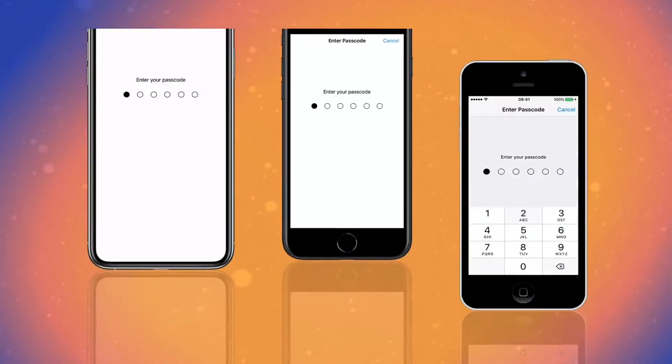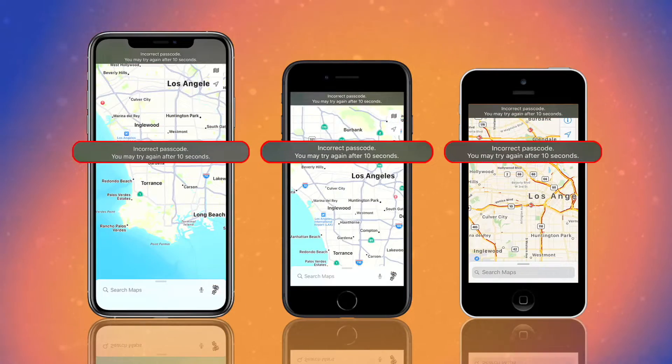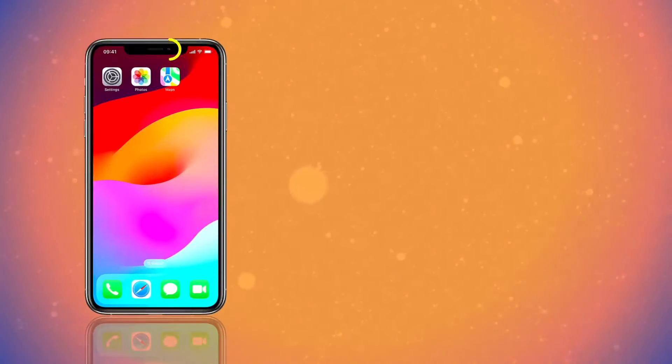If you forgot your guided access passcode, you'll need to force restart your iPhone. Here's how to do it using three iPhone models: with Face ID, with Touch ID, and with Home button.